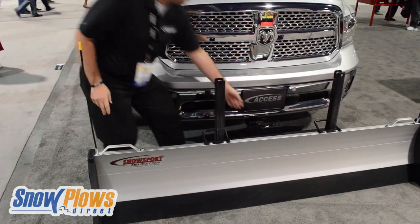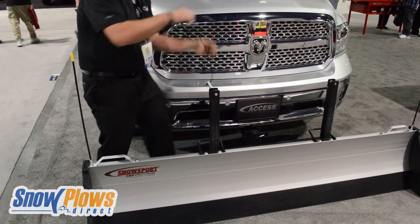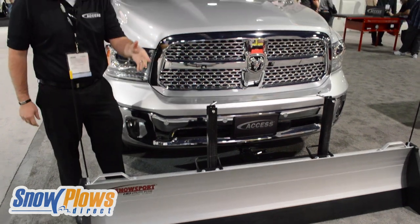Now once it's in the down position, you just put the pins back in. That's it. You get into your pickup and you drive backwards and forwards.